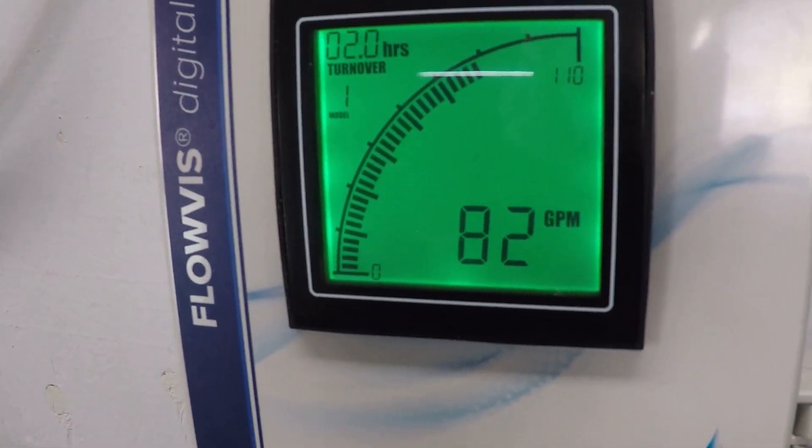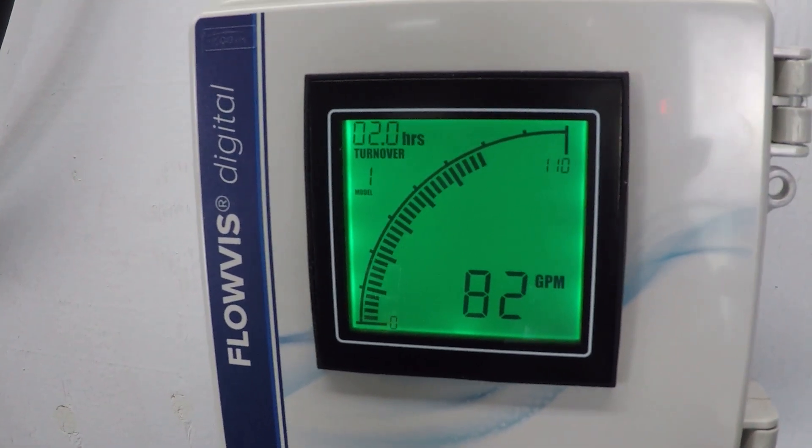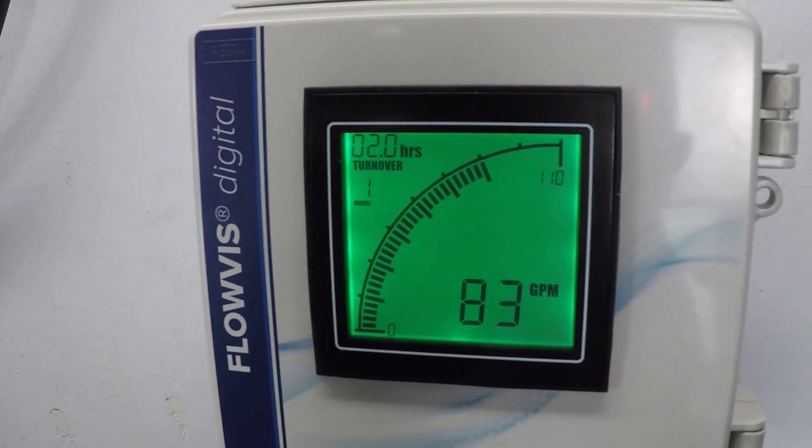The drop in flow is 82 to 83 gallons per minute — so it's a drop of about 20 gallons per minute.